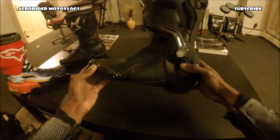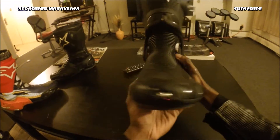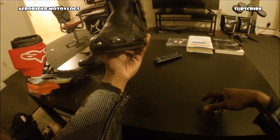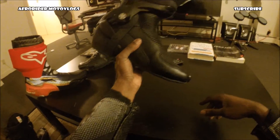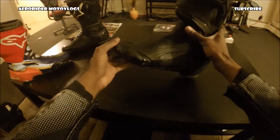These boots are super hardcore. They're not meant for comfort. If you're looking for a shoe to be comfortable that you can commute in, this is not it. This is for hardcore riding.